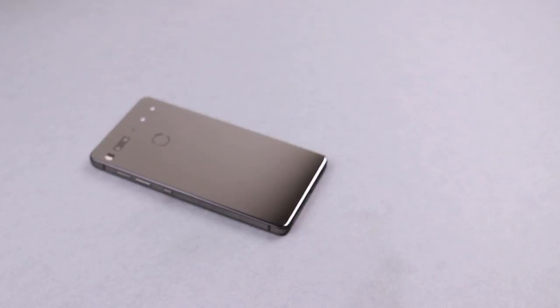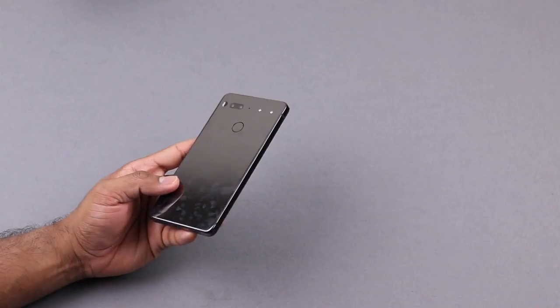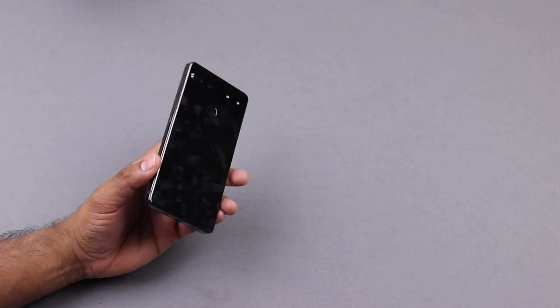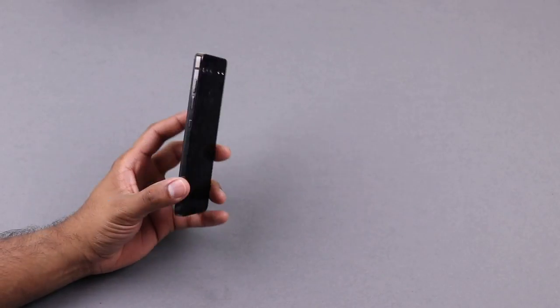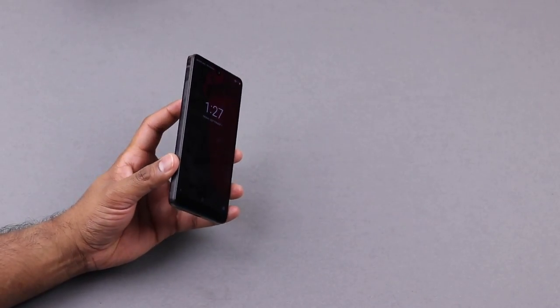Essential doesn't stop at a gorgeous display — they've also given serious thought to the materials used to build this phone. The Essential Phone has a ceramic back panel rather than the usual glass back, along with titanium edges on the sides instead of the aluminum edges found in other flagships. Both the ceramic back and titanium edges make the Essential Phone more durable and resistant to scratches. This does add a little weight, but that weight has actually helped ergonomically when holding the 5.7-inch phone one-handed.